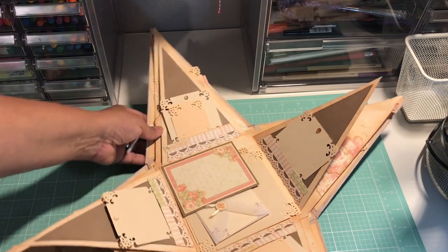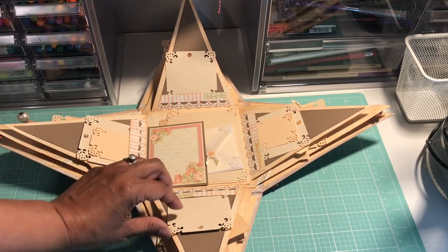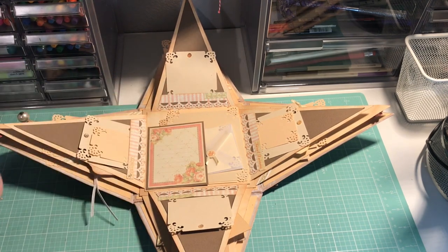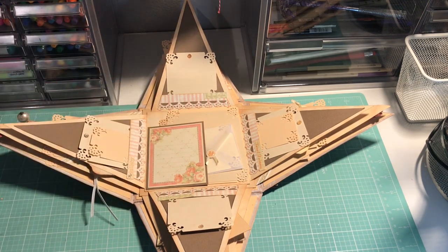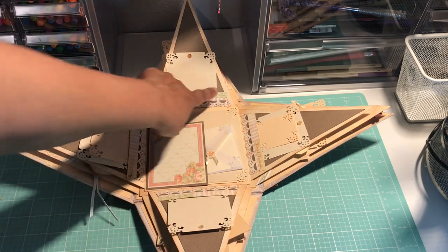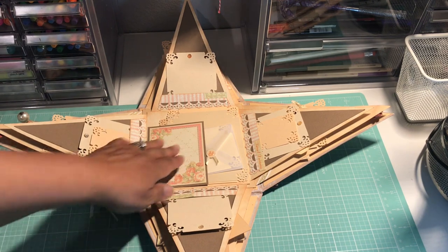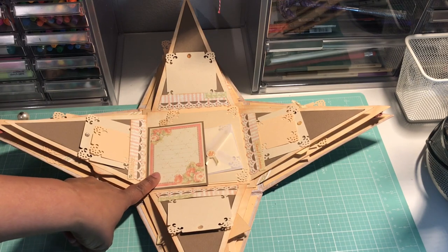Then it opens to the center part of the album. I made pockets using a Martha Stewart punch — I flipped it upside down so the straight edge becomes the pocket insert and the border part becomes part of the design. I made little tags for each one of the pockets, used sticker elements on each of the pocket fronts, and embellished with some of the Amber Moon crystals from Prima.